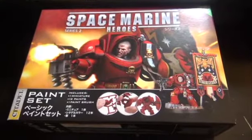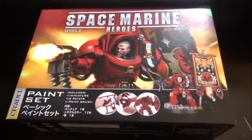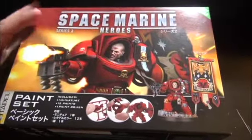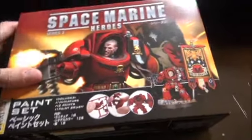Hey everybody, Peyton Marine here with another out of the box video. Today in today's one-handed attempt at opening a box: Space Marine Heroes Series 2. This is the Terminator Standard Bearer.